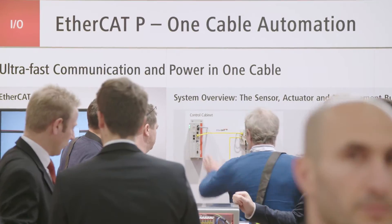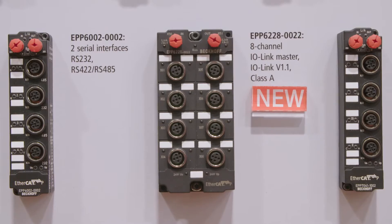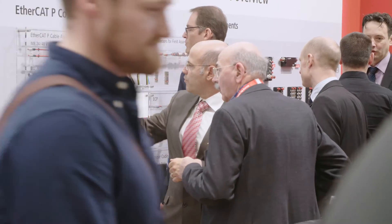With EtherCAT-P, one cable automation has become available on the field level. The extensive product spectrum is continuously expanded and numerous new products are presented at SPS IPC Drives.